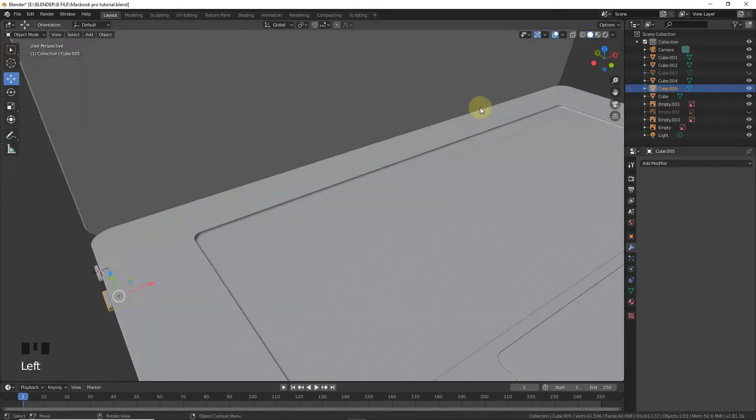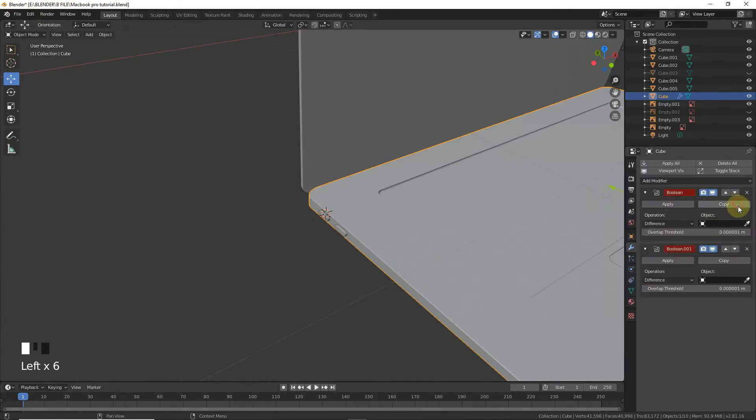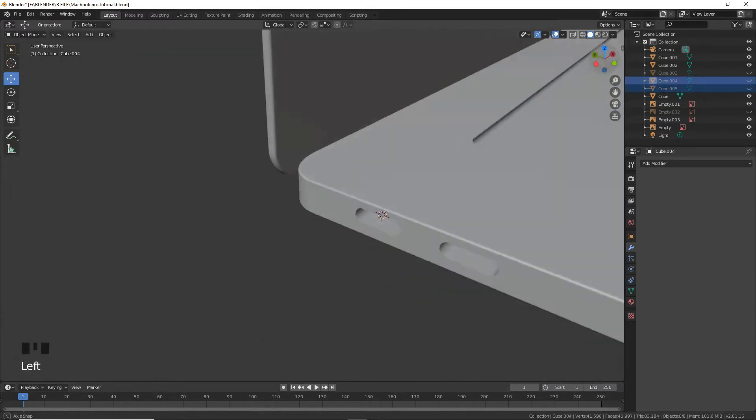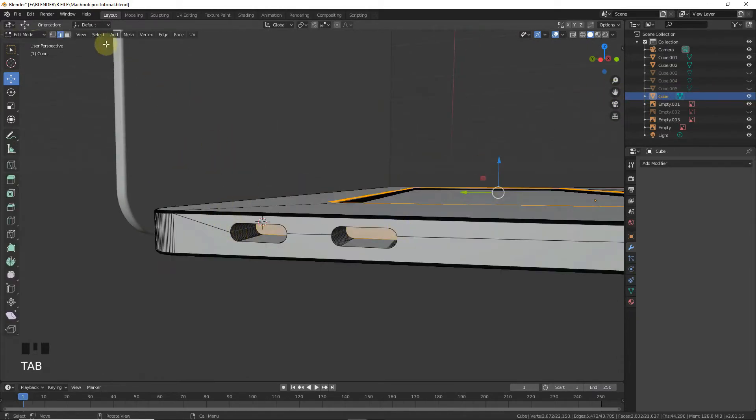It's fine. Let's add a boolean — Cube 04. Apply. Select and apply. Now let's see. Okay, it's looking nice. Now enter edit mode.